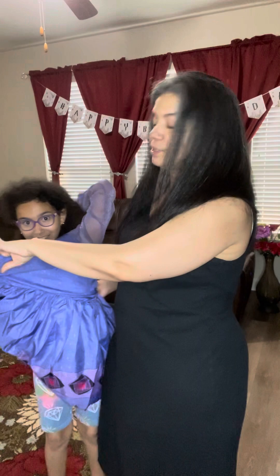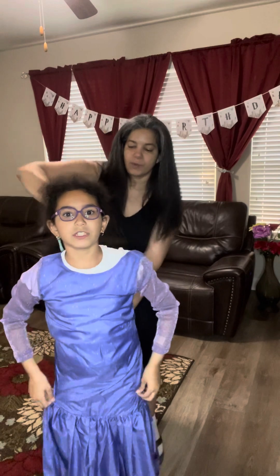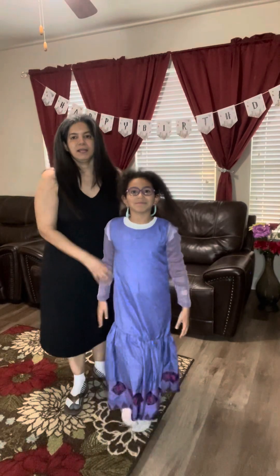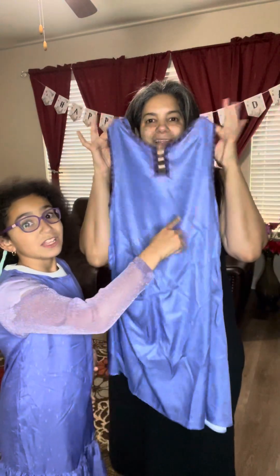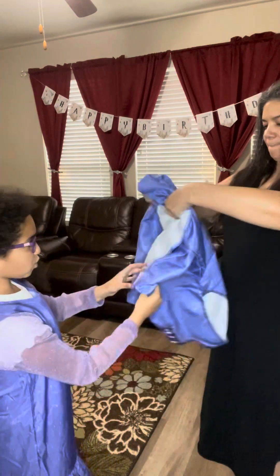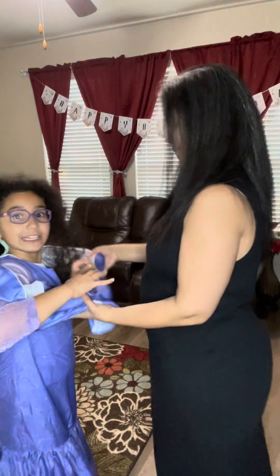My girls always dress up for their birthday party — I hope eventually they just want to wear regular clothes, but for now they always want to be a princess. So here we go: this is the dress. It comes with another top that gives the design of the dress. This is almost like a plain one, but then you have the piece that goes on top, with a little ruffle on the side. If you see the movie, Asha has this lined, textured design — exactly like this.